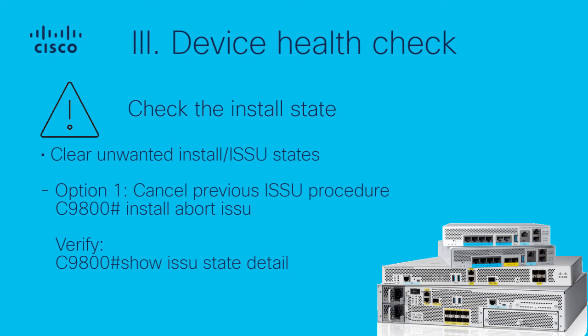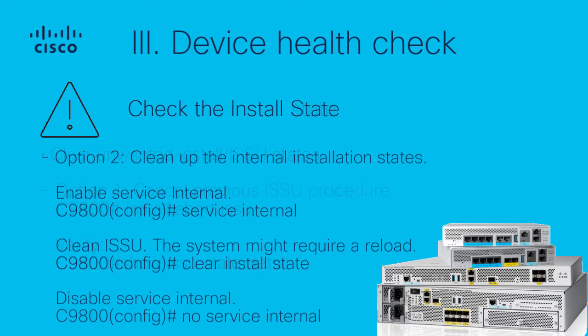If there is an unwanted ISSU or install operation, you can use the 'install abort issu' command to cancel it and return the system to the previous installation state in ISSU fashion. Once finished, verify the ISSU status. Another option is to manually clean up the internal installation state; use this procedure with caution as a reload might be required.